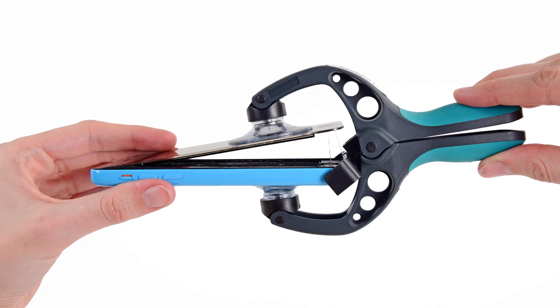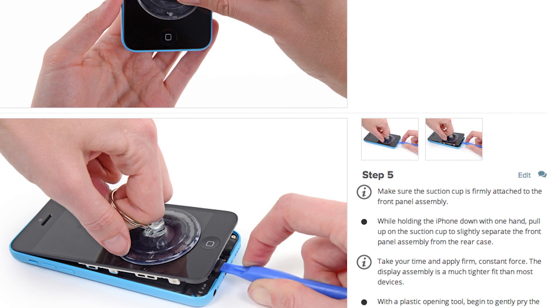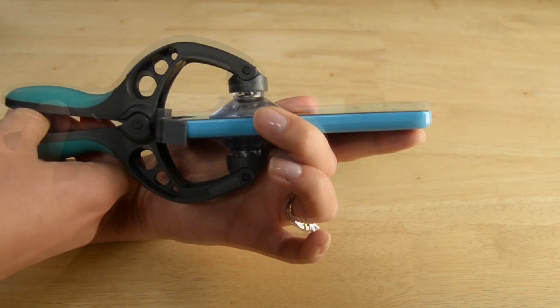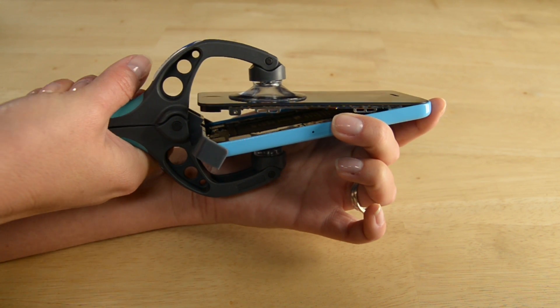With those screws out, I'm ready to open up my phone. To do that, I'm going to use this tool called the iSclack. If you don't have an iSclack, you can use a combination of a small suction cup and a spudger or an opening tool to pry the phone open. Using the iSclack is super simple — just position the suction cups right over the home button and open the handles. Once the suction cup is fully engaged, press the handles together and you'll have an open phone.